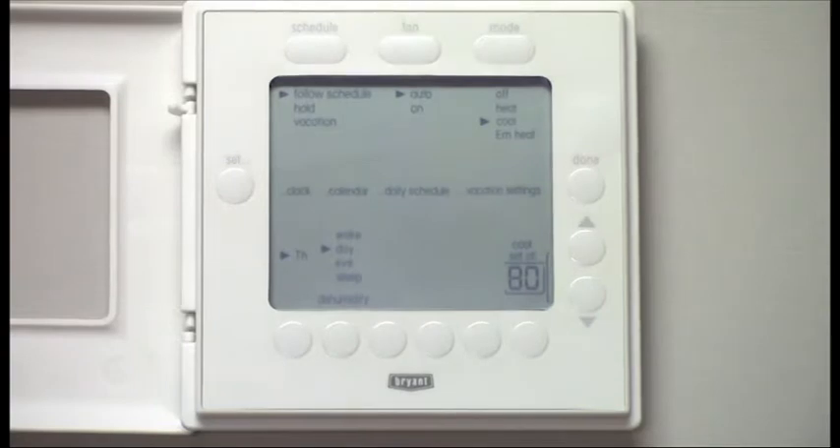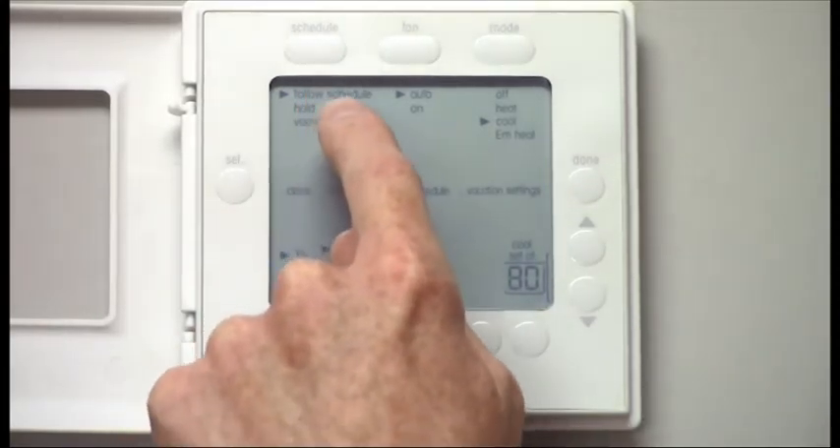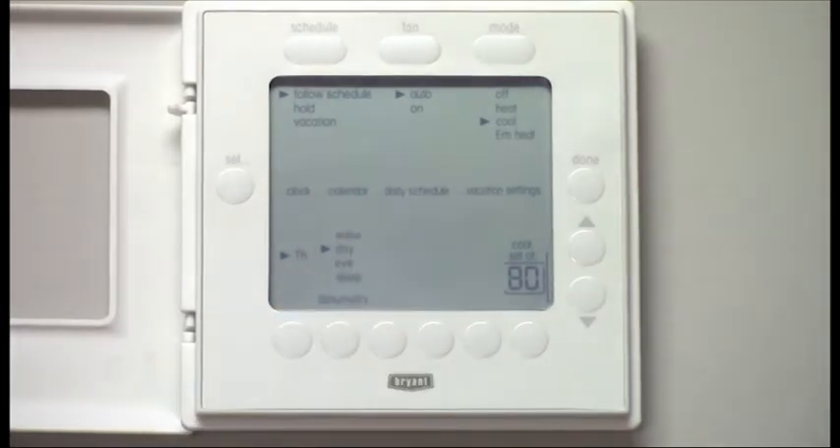There are a few buttons I want to highlight from the start. You'll find the schedule button at the top left. You can adjust if you want to follow your schedule, put it on hold, or change to vacation just by simply pushing that button.